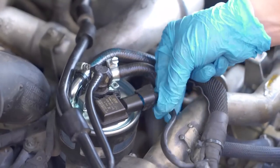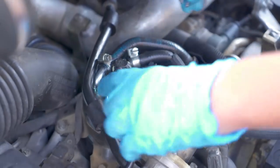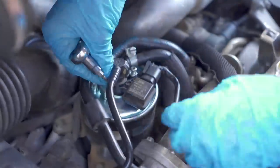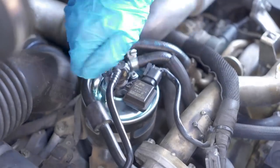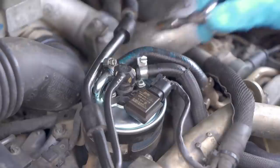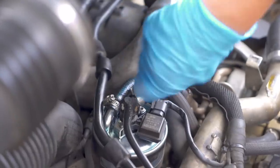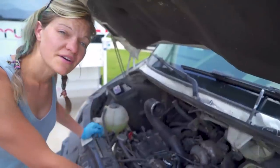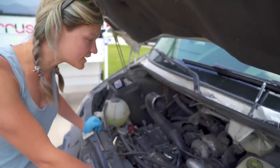Clip the wiring harness back into place and put our bolts back into place. Tighten up our hose clamps. Now we're going to put the heat shroud and the airbox back on and we'll be good to go.